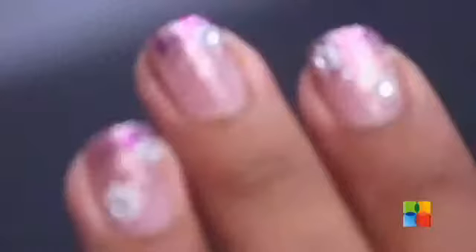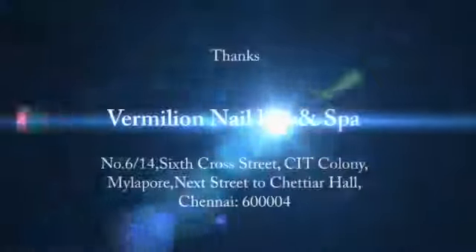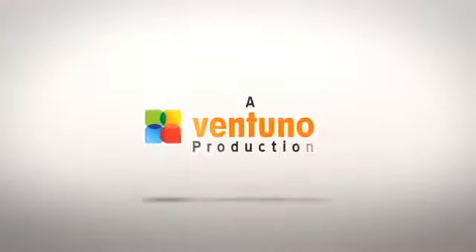So we are done with a beautiful floral and feminine design.